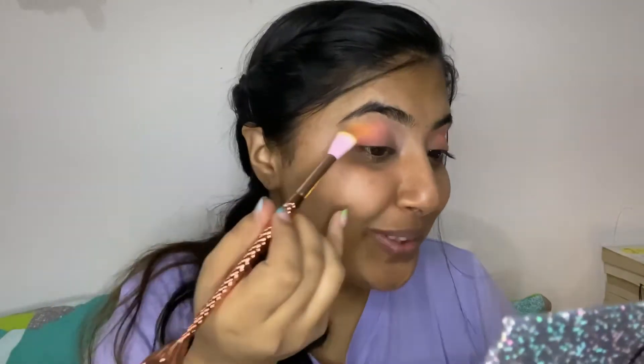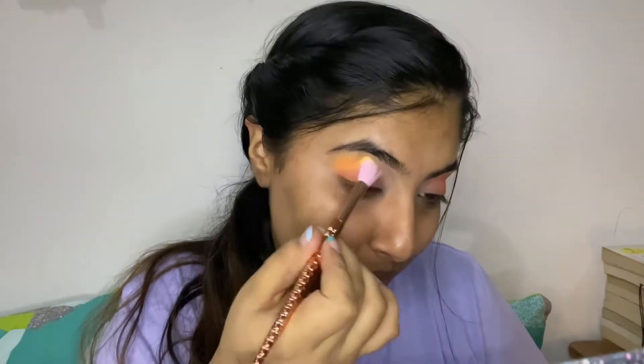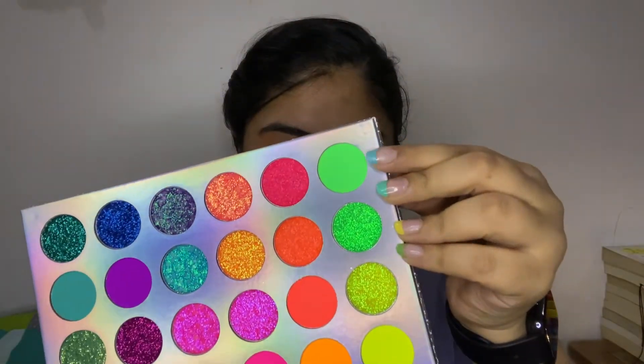Did you just look at that pigmentation? I think I've just taken over all the orange that was already there. Taking a little bit of this again, I'm going to put this all over my eyelid.